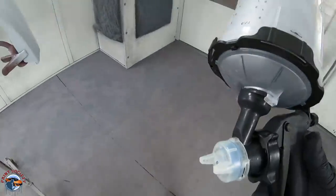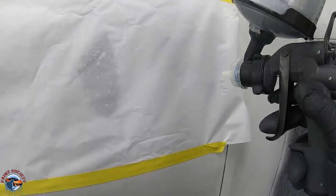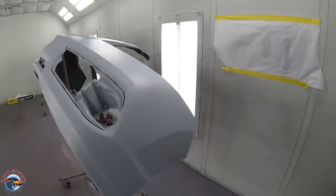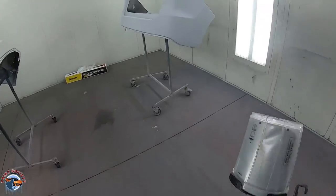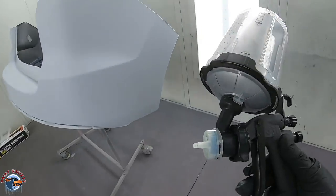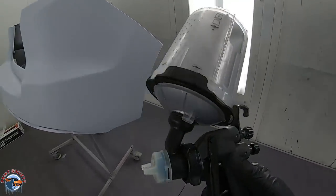I want to show you the fan pattern. We have our test panel here about five to six inches away. It's a decent fan pattern — really good, nice shape. I will tell you that's not the biggest fan pattern I've ever seen, and I am kind of a fan of a big spray pattern. The problem when you have a smaller spray pattern — and it's something I see on a lot of cheaper made guns — is you're going to have a lot more passes.